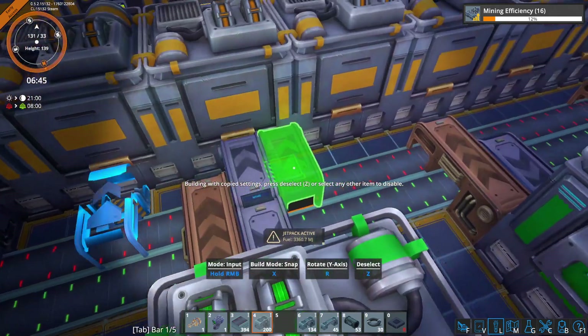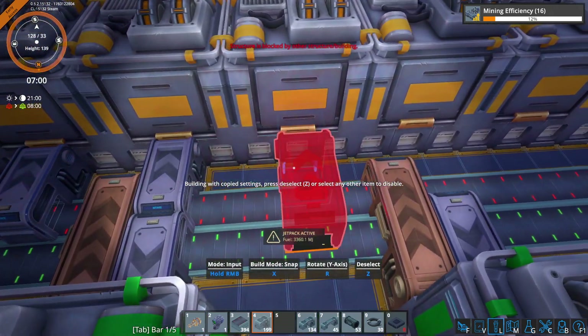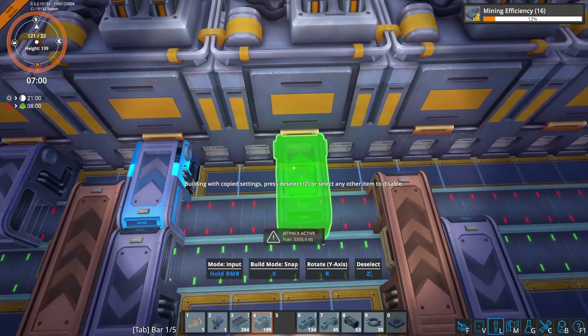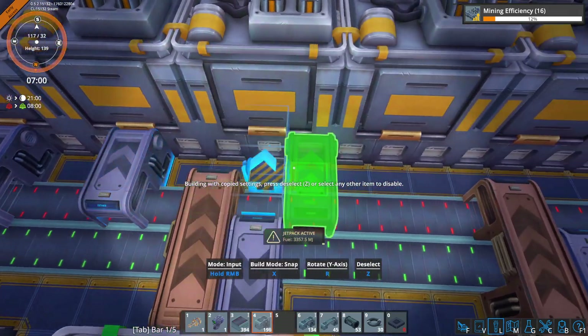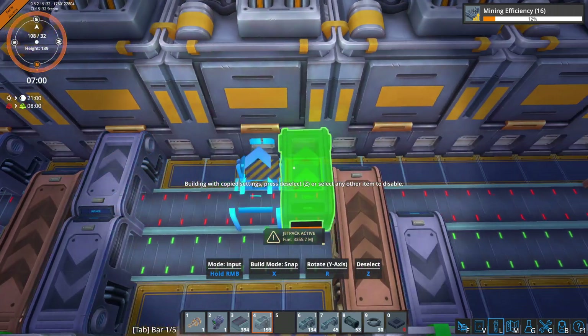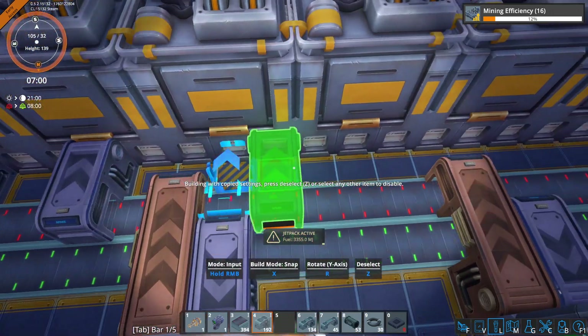So we're going to need to get all of the normal machine parts loaded here. Don't forget to do the one in the middle — every other one.